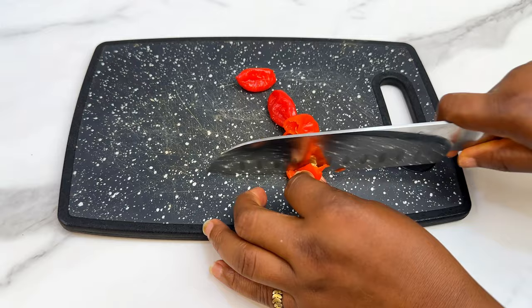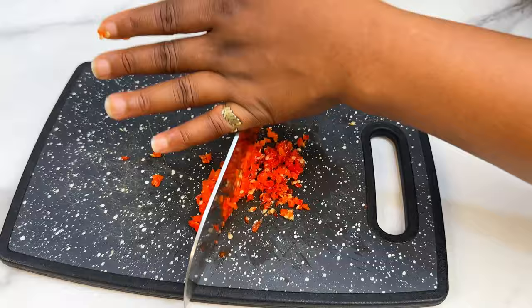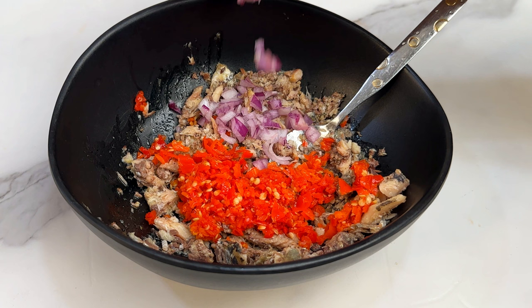You can use a chopper to chop your pepper if you want. The pepper is very optional — you can skip it. But if you are a proud member of the pepper gang, type in the comments 'I love pepper'! Pour the pepper into your sardine, chop up some onions into small tiny pieces, add them in as well, mix together, and set it aside.